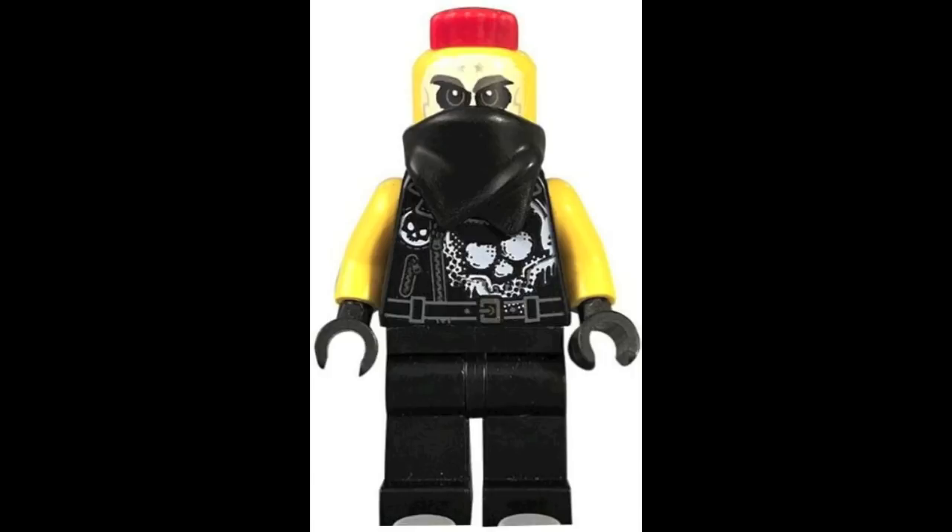The first piece of information I have for you guys is these two brand new minifigures revealed with HD images. The first one is a Sons of Garmadon henchman, and I really do like the hair piece on this minifigure. I believe it extends to the back of the head itself, and I love that head piece printing because it kind of reminds me of a skull — I think that's what they were going for with his design.